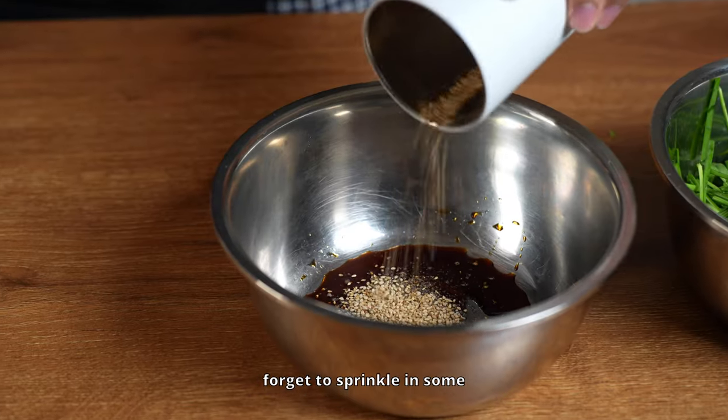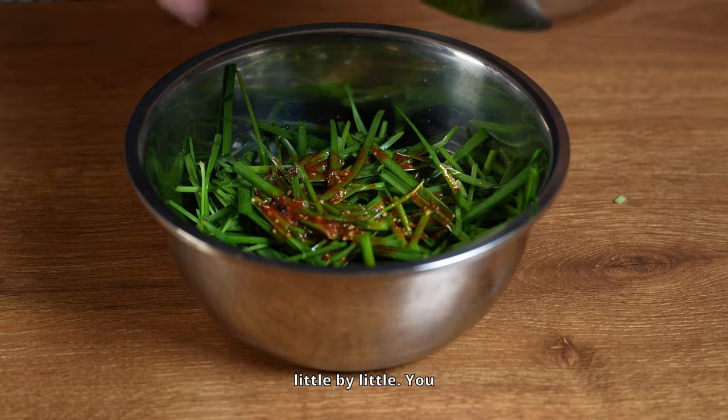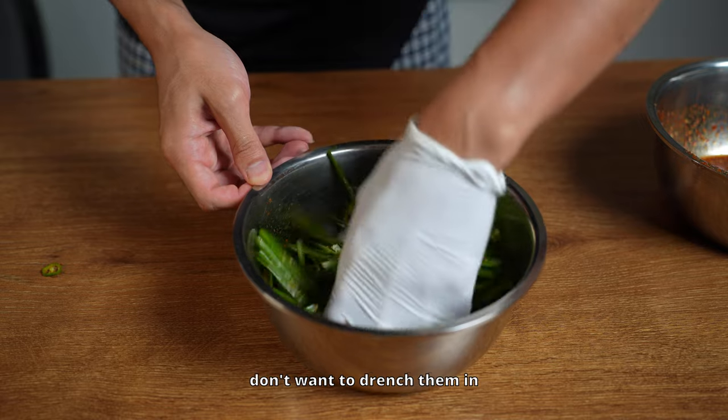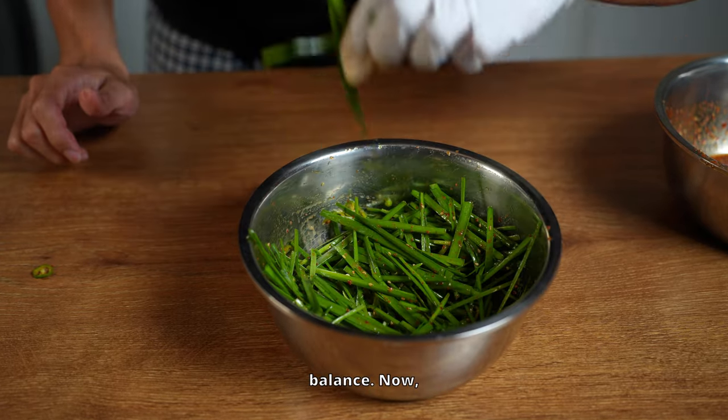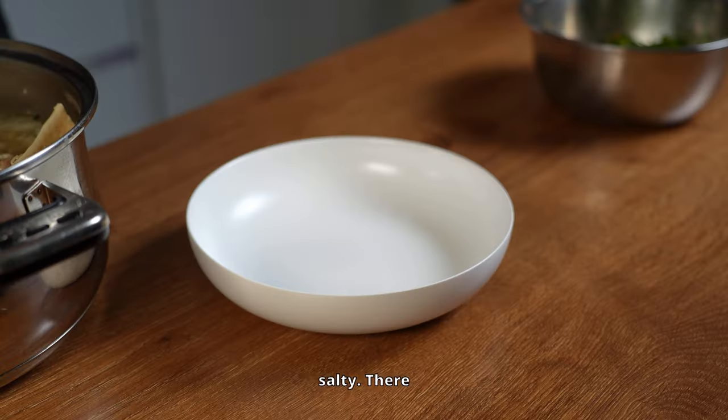I really love the sourness of the dressing — if you don't, put in less. Don't forget to sprinkle in some sesame seeds and pepper. The trick is to add the dressing to the chives little by little — we don't want to drench them in sauce. It's all about balance. Toss the chives and dressing together, make sure it's well mixed but not too salty. There you go, your chive salad is ready.